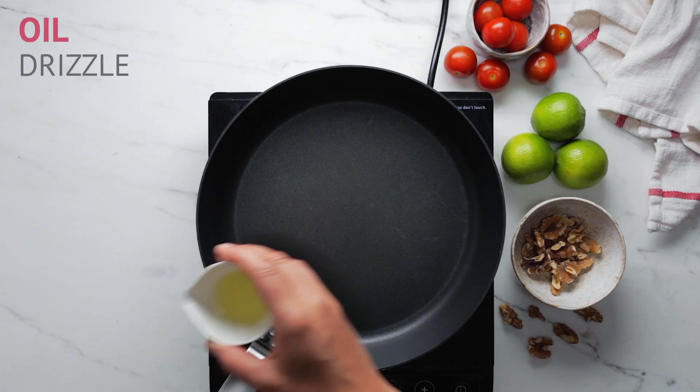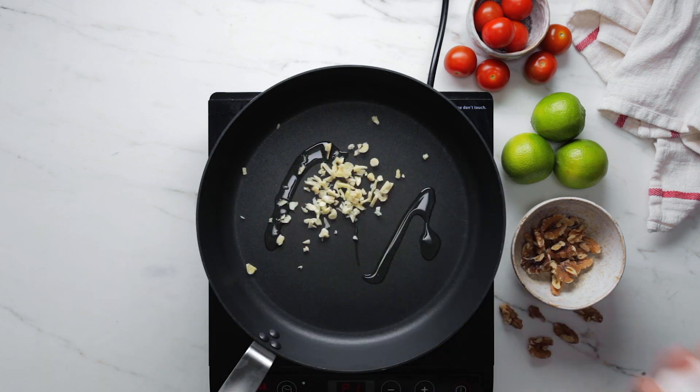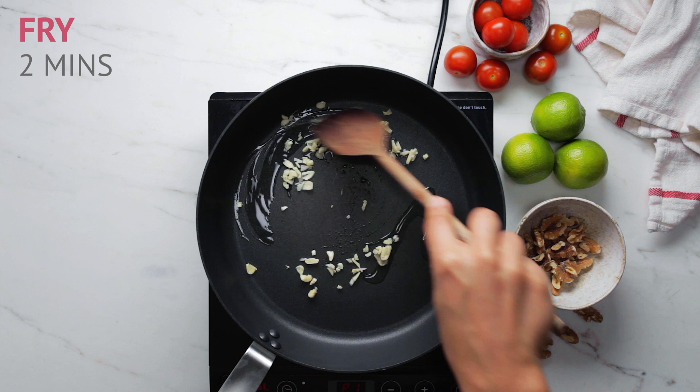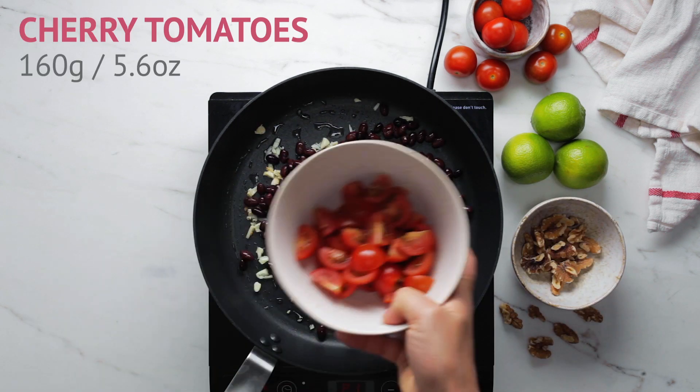The Crunch Wrap Supreme is literally as high as the ceiling — it's crunchy and it's a wrap supreme. I'm hungry, let's cook! Let's get started. We're going to make the spicy bean mixture. Get some oil in the pan, heat it up, then throw in those garlic cloves and fry them for a couple of minutes until they get nice and brown. Then we're going to add our tin of black beans, drained and rinsed.